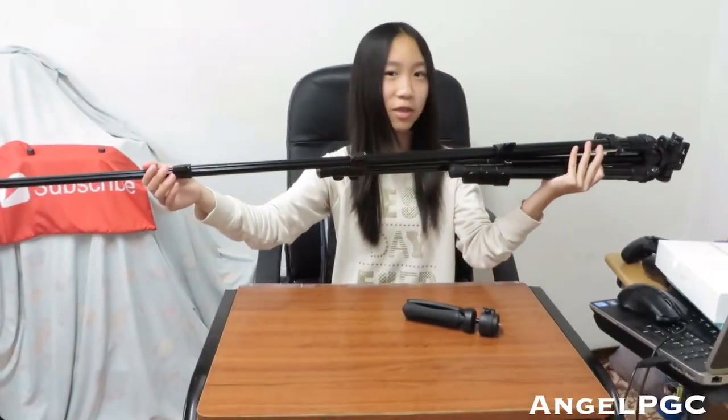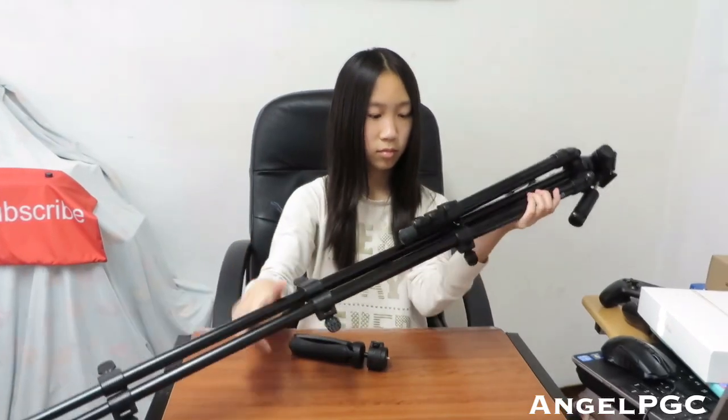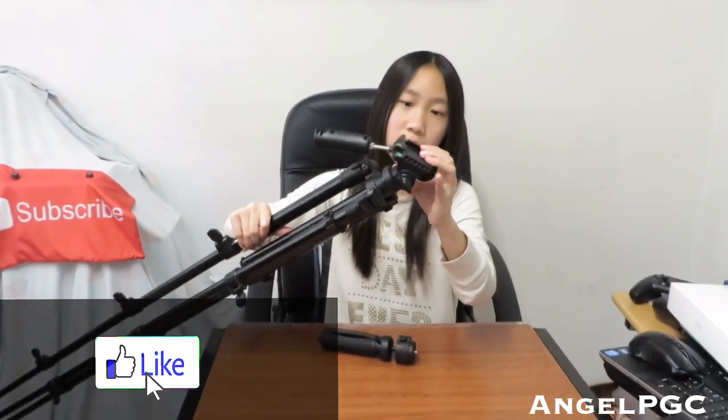As you can see, it's really long like this. I'll put a link to both this tripod and the small tripod in the description below. It's really heavy and pretty good, and it does have features to tighten your camera.